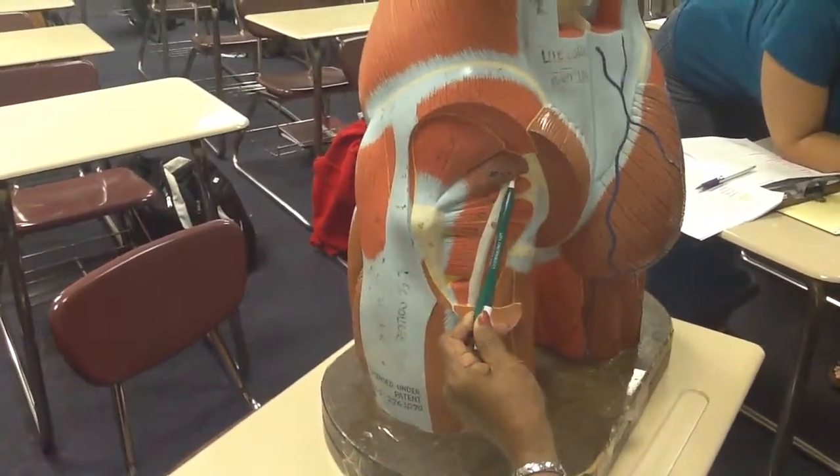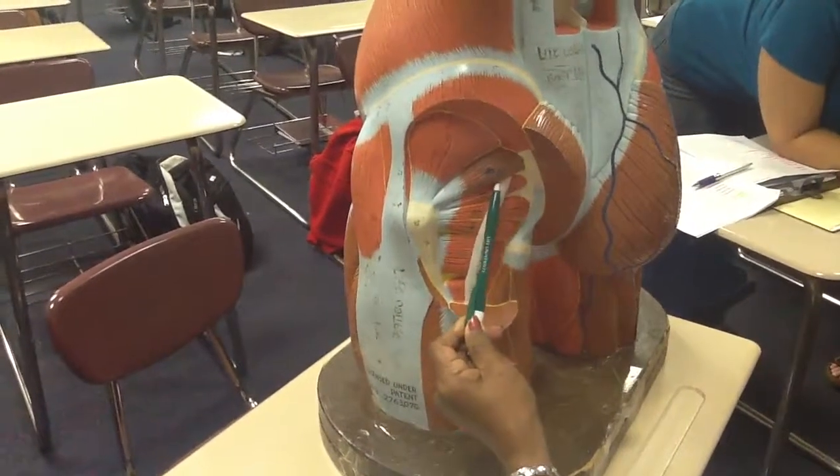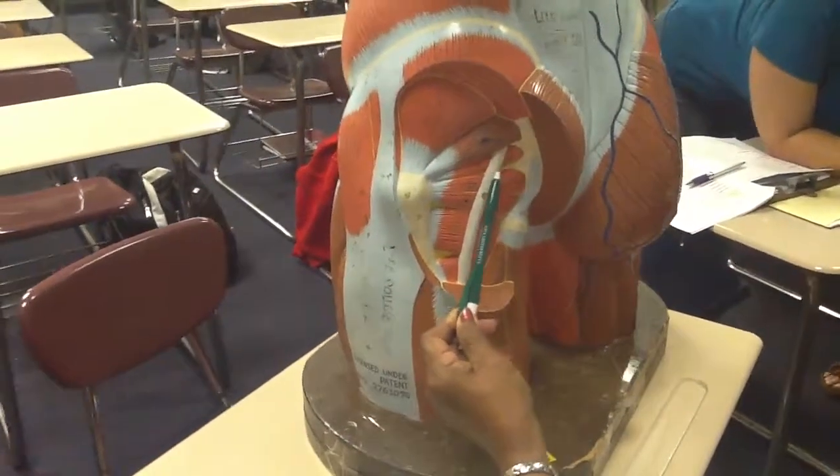The nerve which exits along the lower border of the piriformis muscle is the sciatic nerve.